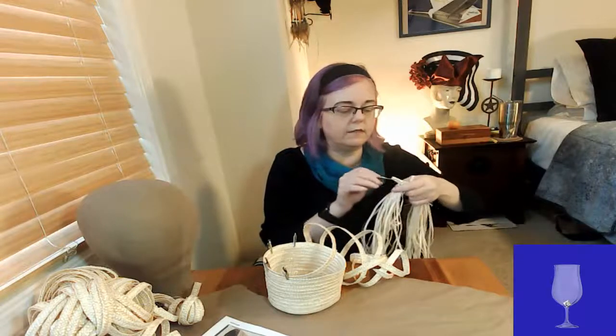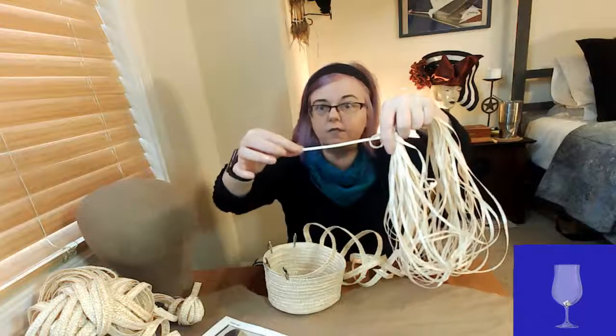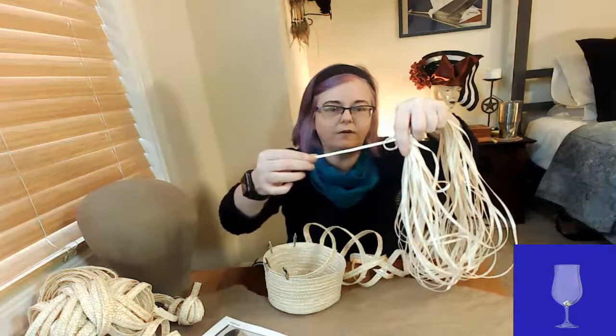I want to show you the braid I salvaged from that vintage hat. I had thought maybe I would unspiral it during this stream, but I had the opportunity to attend a crafternoon reunion with some friends and did it there instead. You can see I was able to salvage this much of the very narrow braid — it is maybe a quarter inch wide, very very narrow. Building up a hat with braid this narrow is very time consuming; you need a lot of material.